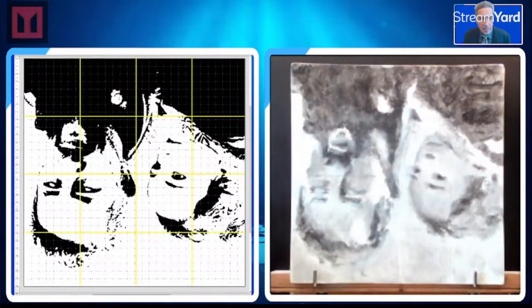This is what we call a block-in. I've reduced it to five or six steps that anybody can use to kick butt and paint a magical portrait.